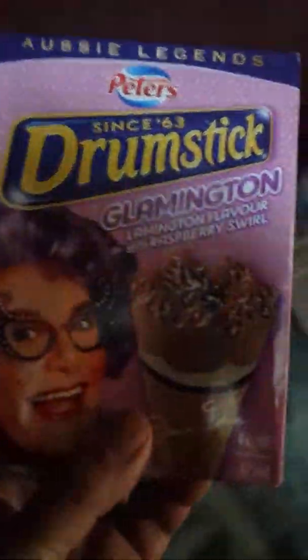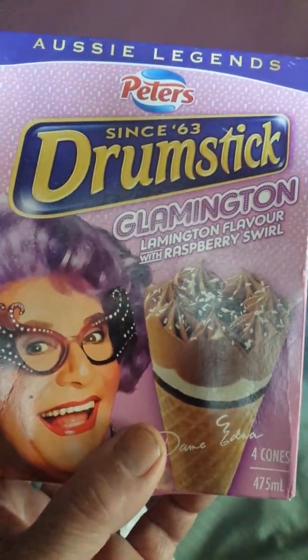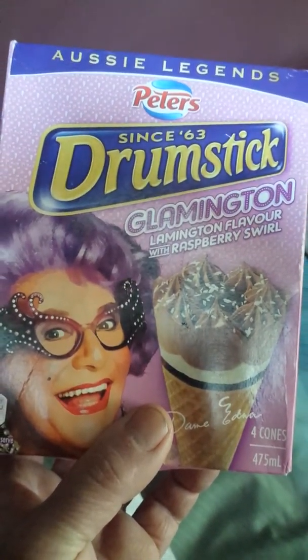It's a Dame Edna Glamington — a Glamington drumstick.